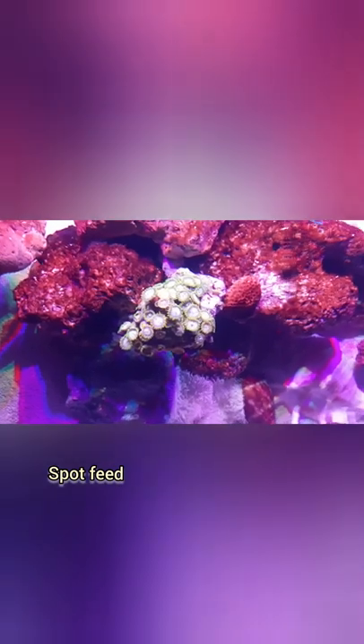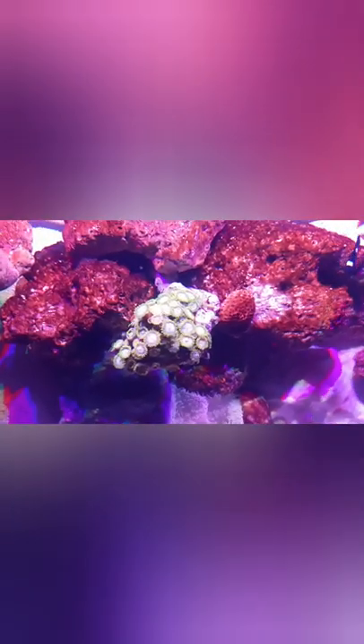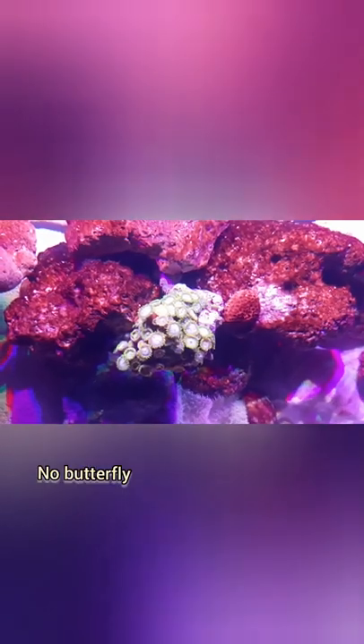You need to hand feed them, spot feed, and that's it. No such headache, you can say. You just need to maintain the water temperature and that's all. And please don't keep butterfly fish with corals.